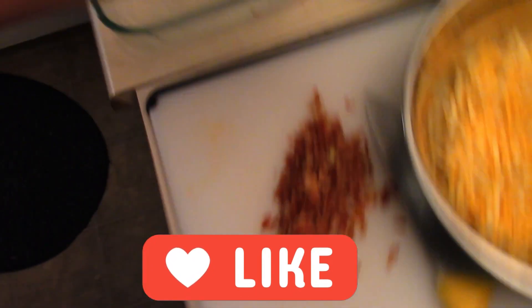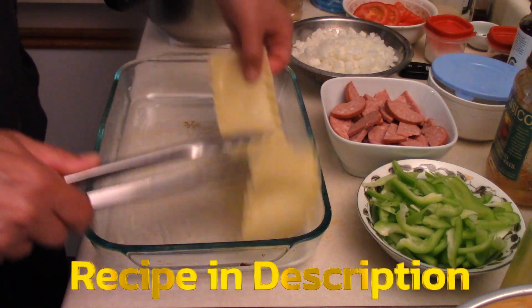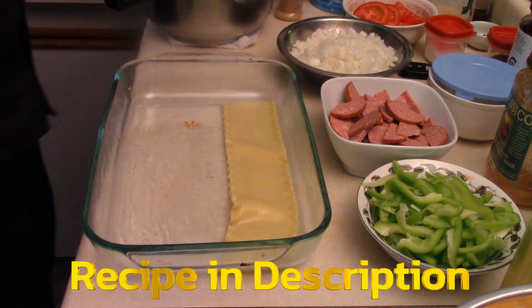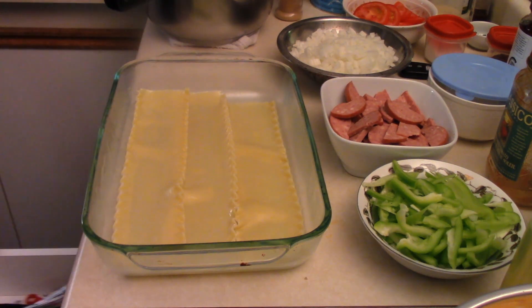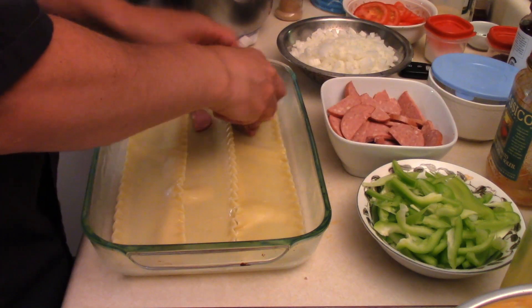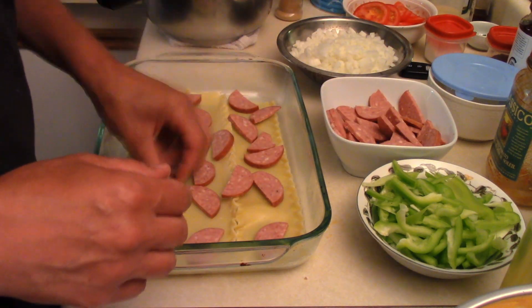Time to make our pizza lasagna. Preheat the oven at 375. Make sure you grease the bottom of that pan. Take our noodles and toss them right on the bottom. So we're going to put some pepperoni on the bottom — just like a pizza but it's lasagna — pepperoni on the bottom.